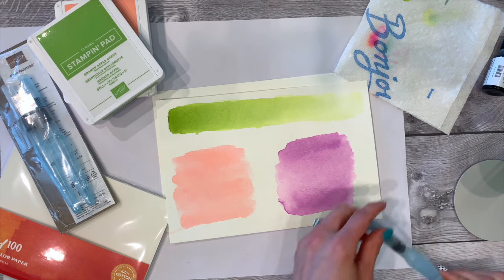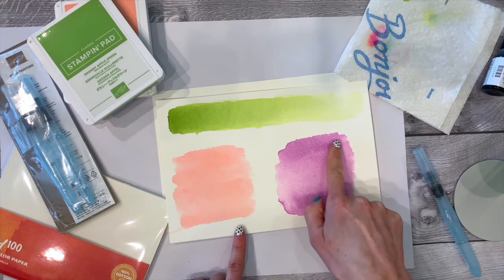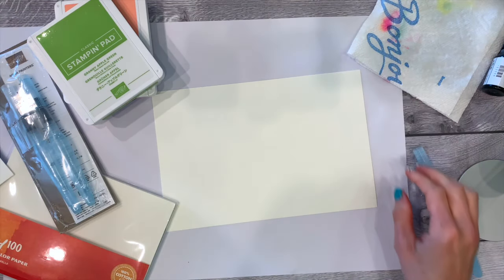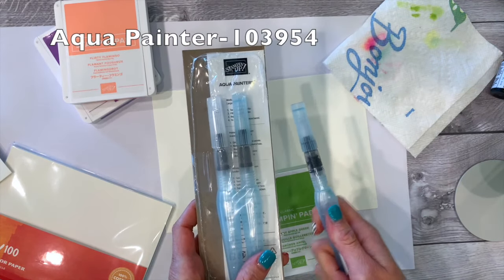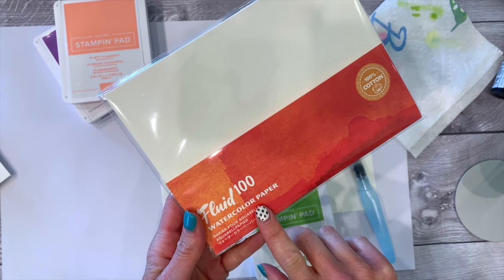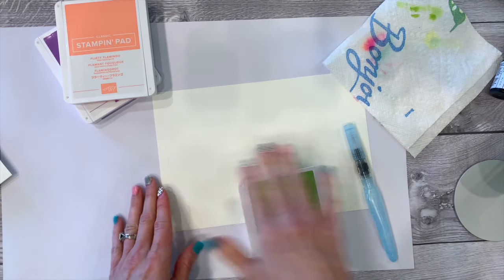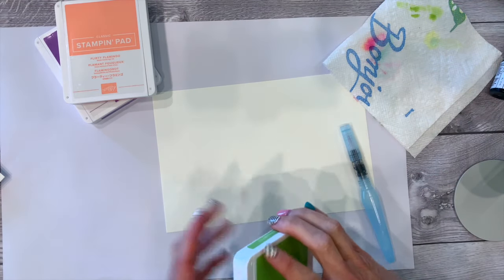One other thing: wet-to-wet takes much more time to dry than wet-to-dry, so you can decide which technique to use based on time. You're always going to want a paper towel — just fold it in half — along with your inks, your aqua painters, and watercolor paper. This is Stampin' Up's new watercolor paper and I absolutely love it. You usually can get two cards out of one sheet. Get the new version — it's definitely worth it.